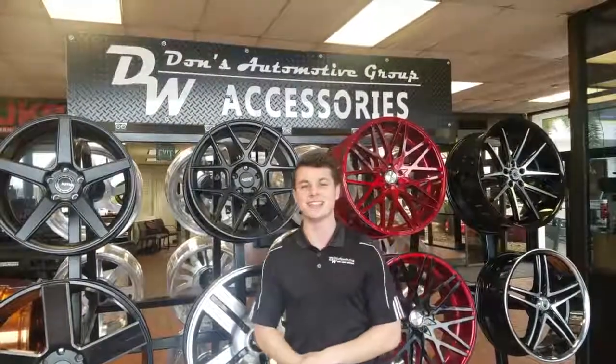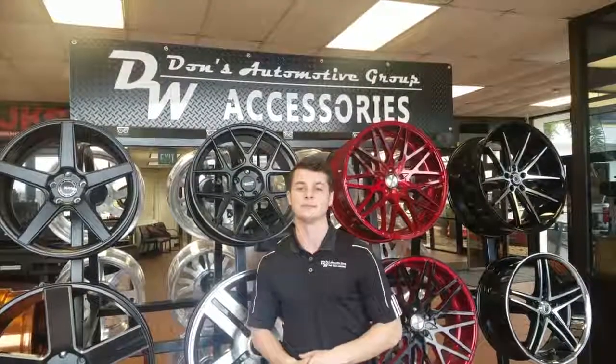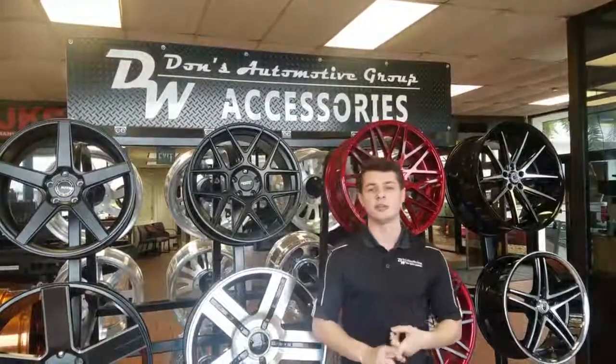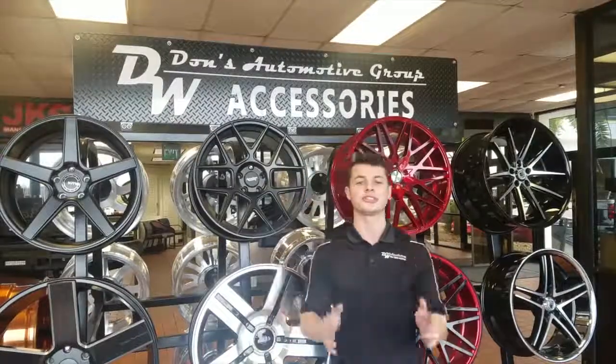This is Dylan with Dons in 60 seconds and this is week three on getting your truck mud ready. We've talked about the drive train, we've talked about suspension, and today we are going to cover your steering.